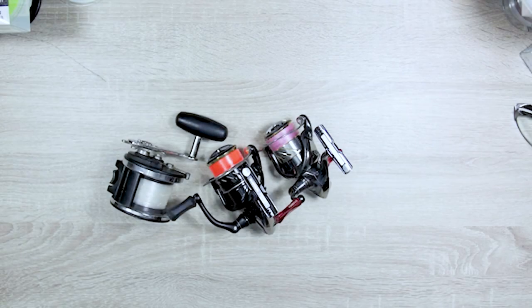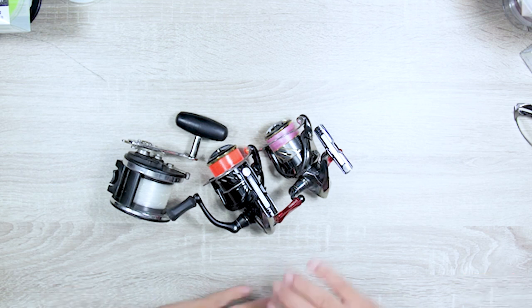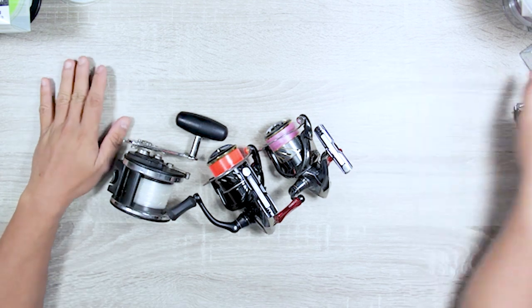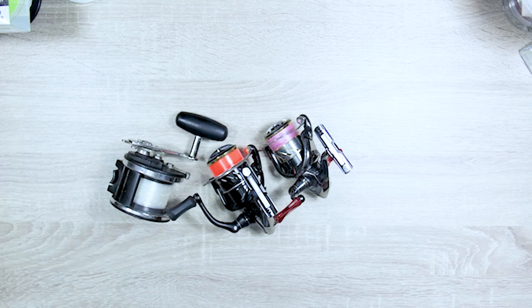Hey, what's up, it's Kit. Time for another video. Today we're going to talk about fishing lines, and this is quite a big topic to tackle. I had to make a list because there's just a lot — and I know the list is not exhaustive, it's just that big of a topic.